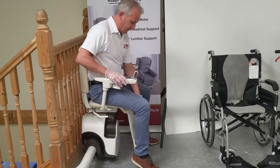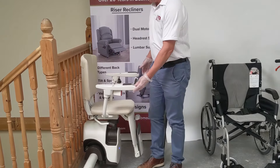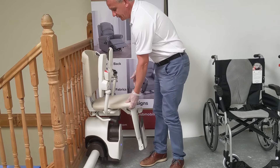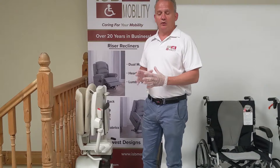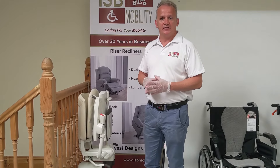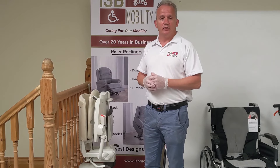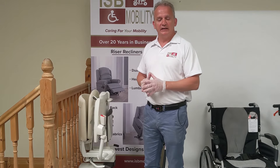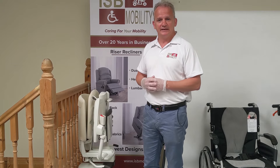I'm just going to put up my footrest and push the arms up, then fold the stairlift up. This also has hand remote controls at the top and bottom of the stairs, so you can always call it to you whether you're in the bedroom or down in the kitchen. It works off radio frequency, so your stairlift will always be there waiting for you wherever you need it. Thanks for watching and listening.